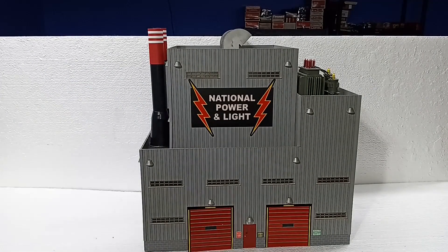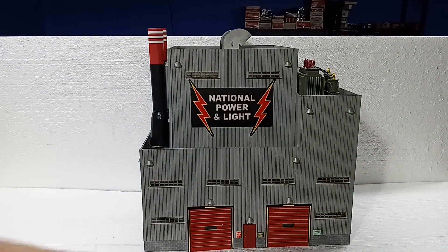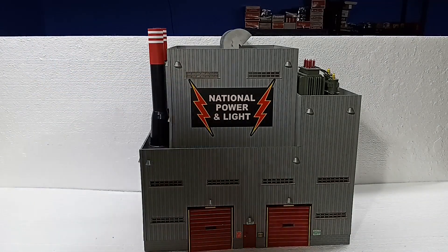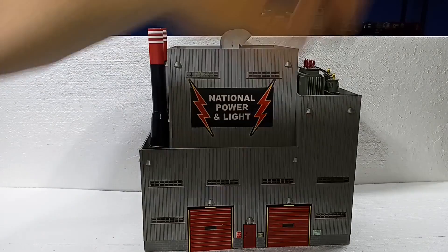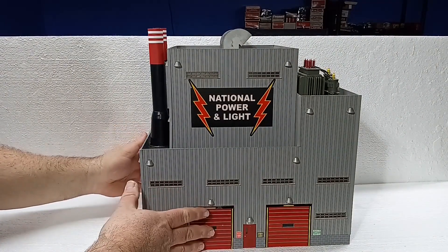Let's look at the overall structure of the building. This would be the front footprint. We have a couple of dock doors, an office door, and our big feature — this neon sign, which you'll see when we plug it in. Over here we've got electrical transformers and a couple of smokestacks.